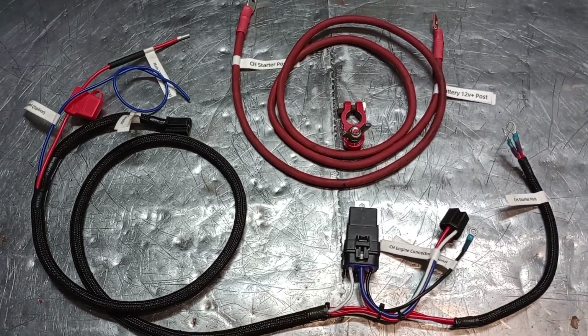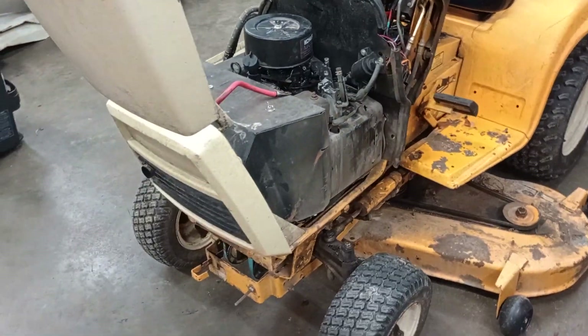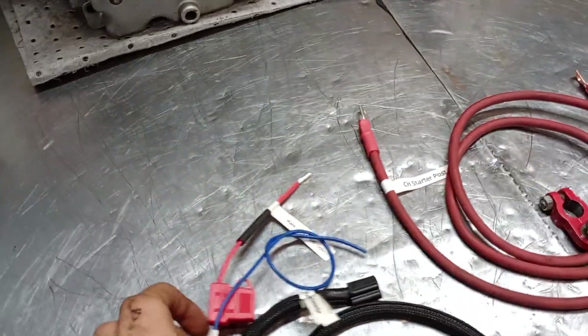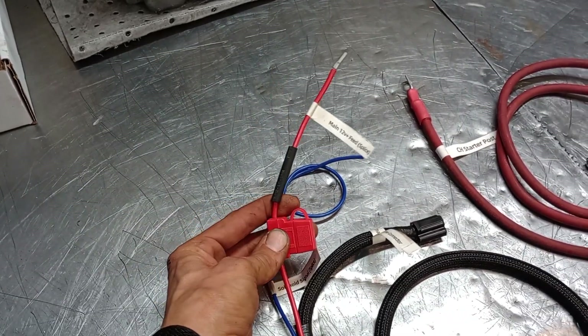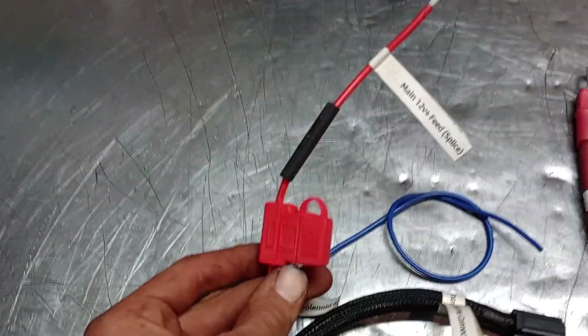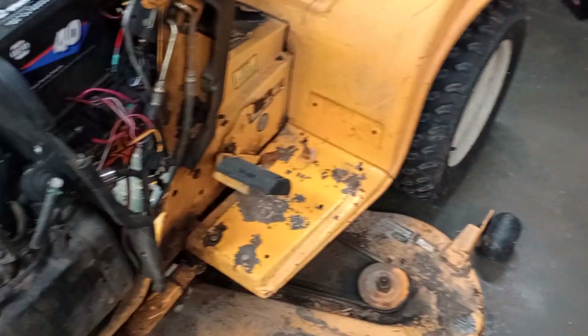We previously released one for the 82 series, so this one is for this generation here where the battery is in a different location — it is not for one of those. The difference is that this one has a new fuse holder location; it grabs its main power feed from a different source, so we provide a new sealed fuse holder.